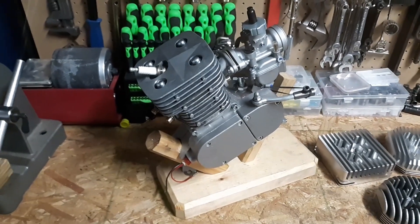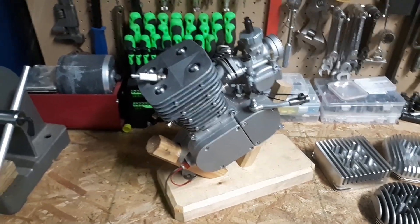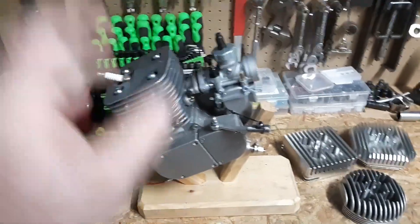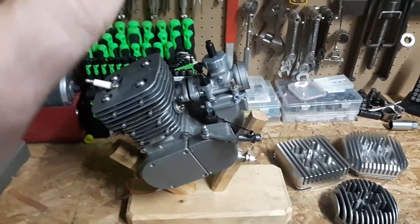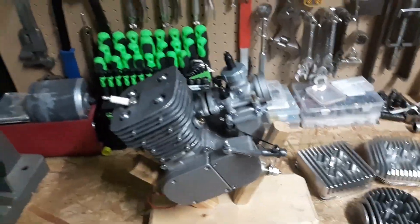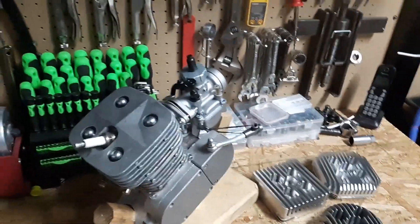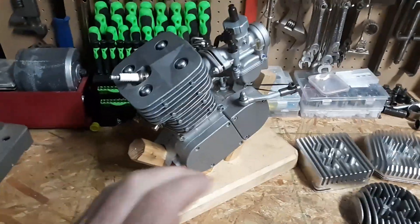It took a lot to get to that point. I got some timing stats I'm going to put up before and after. There was a lot of stuff messed up with this — I'm not even going to kid you. If you like to tinker with stuff, great. You're going to need tools, time, and a lot of patience. Because that really was a train wreck.